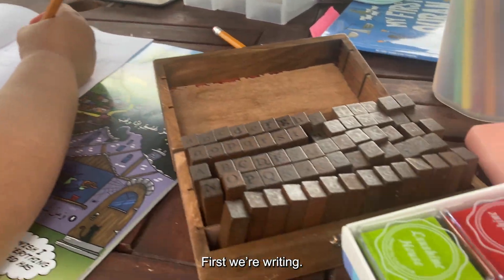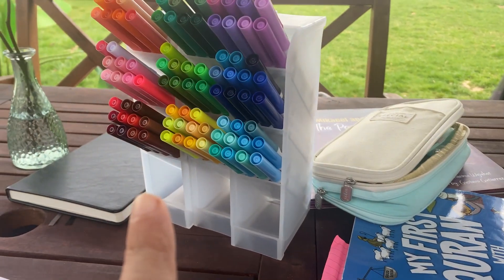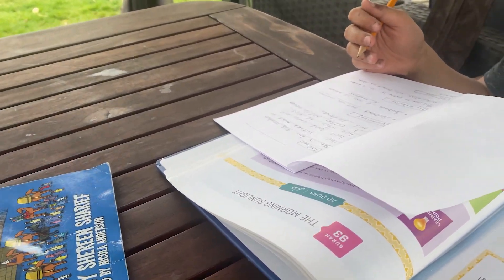First we're writing, then we'll do stamps, and colors. And from there the plan is that I will...